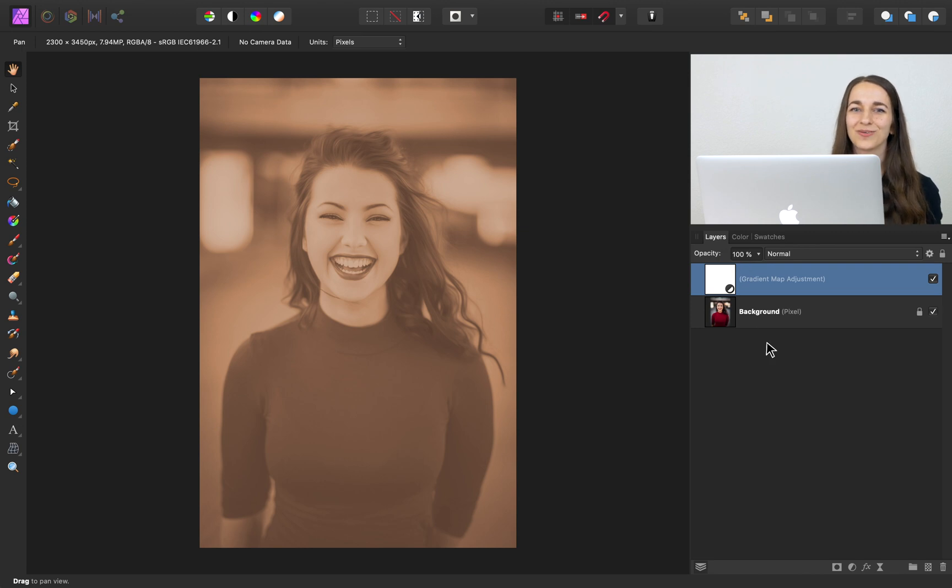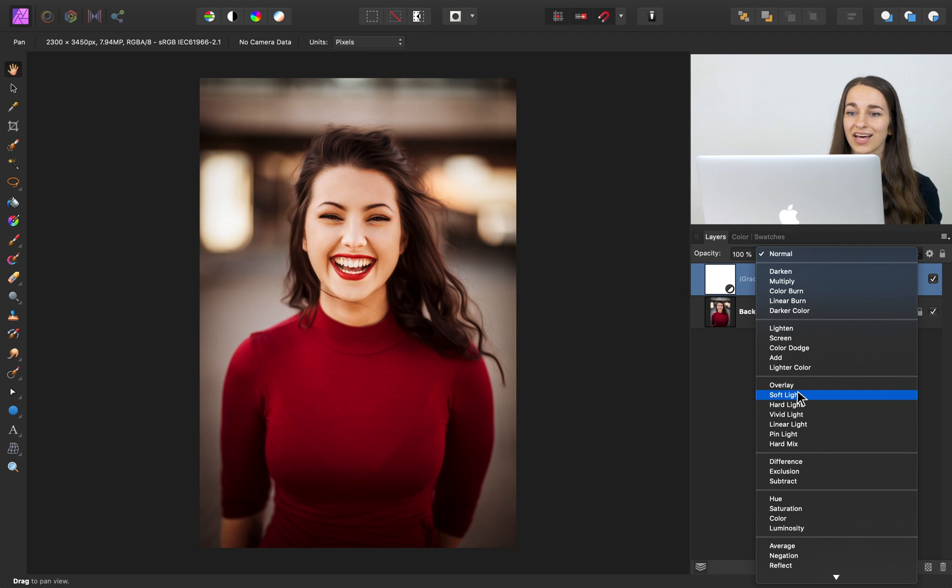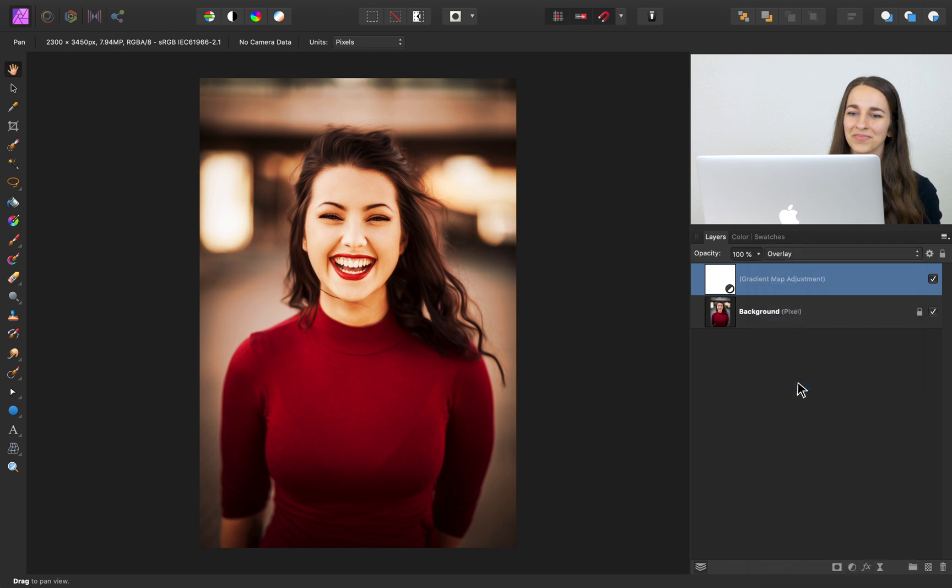I'll close out of this dialog box and return to our layers panel. With these colors applied to our image, we can now change the blend mode to make it blend perfectly. I'll come to our blend modes — a few different blend modes could look really good for this image. I found that soft light or overlay look really good; I'll go ahead and apply Overlay. Look at our image — we now have the color grading pasted onto it.